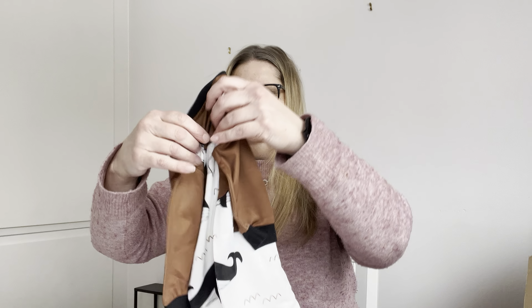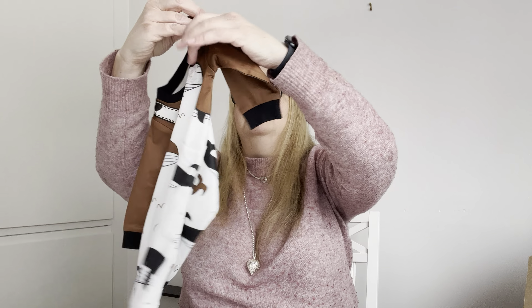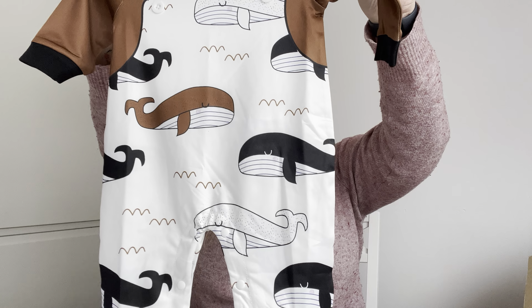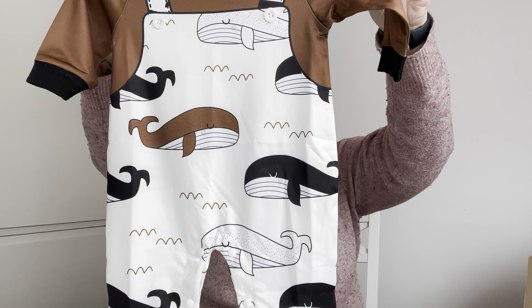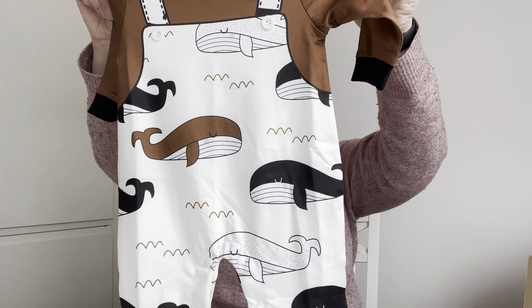And what do we have here? This is from — oh, I don't know, I don't see. But what a cute one — a dress with whales on, and they are sleeping. Thank you, so cute!